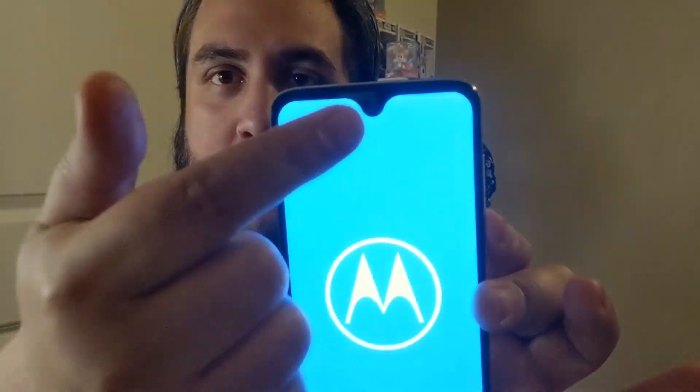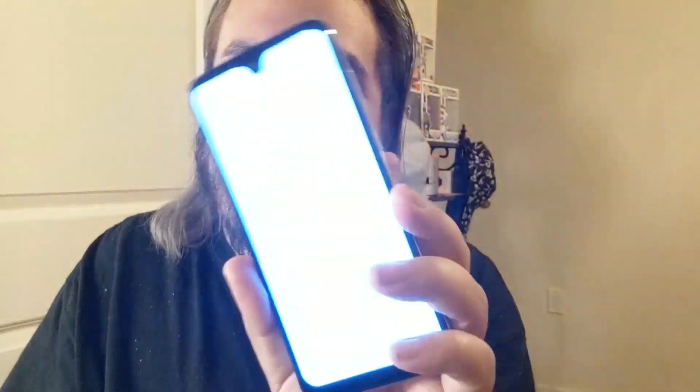Let's go ahead and give it its first boot. Check out that teardrop front camera — that's going to be kind of crazy. It's not as heavy as I thought it was going to be, but I still like that fingerprint sensor on the back.